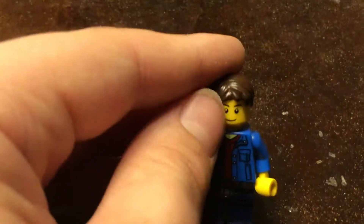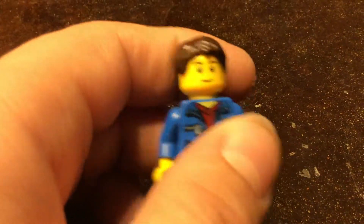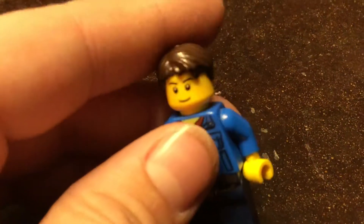That actually looks like me a little bit. Like, the hair probably needs to come down a little bit more on the front, more towards your eyebrows, but besides that, that actually looks like me.